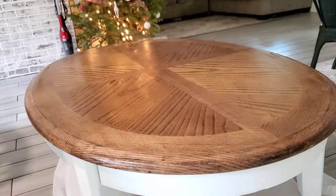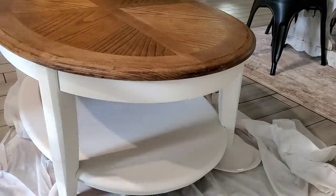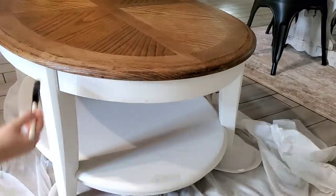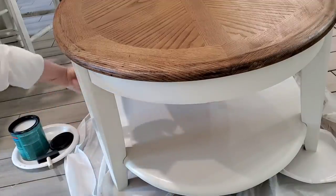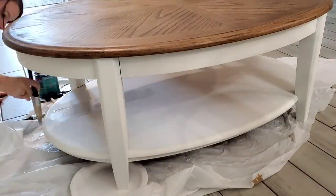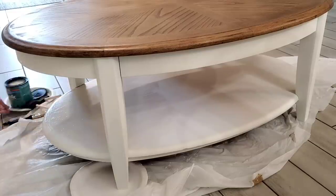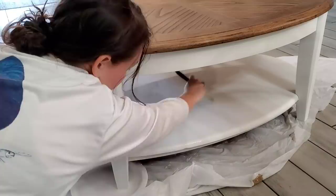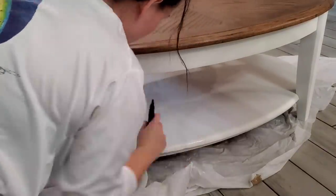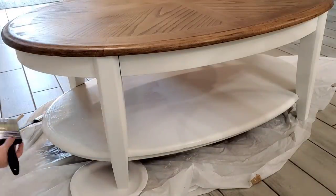I also wanted to mention that in between each coat of poly, I do sand — and this is actually the first time I've done that. Usually I just do thin coats, but after doing research, it says that you should sand in between each coat. What I did was apply a thin coat of poly, let that fully dry for about an hour, then take a sanding block on the fine side and just very gently rub over the entire table to break up any bubbles or anything that might have settled into the poly, then wipe it clean and do another coat.